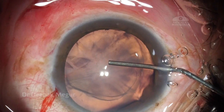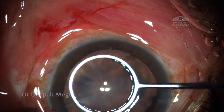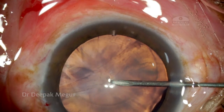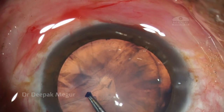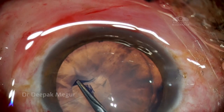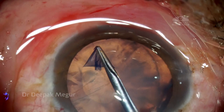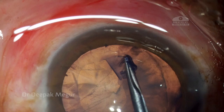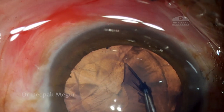The issue with the rhexis is going to be centration, so I'm going to use a marker to center it on the lens rather than on the pupil — basically aiming for a slightly eccentric rhexis. During the rhexis it's important to note that the rest of the zonules appear to be very healthy.